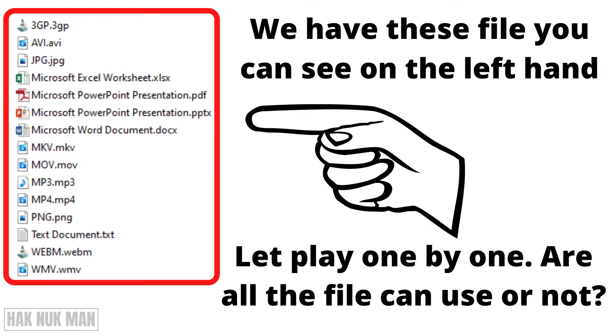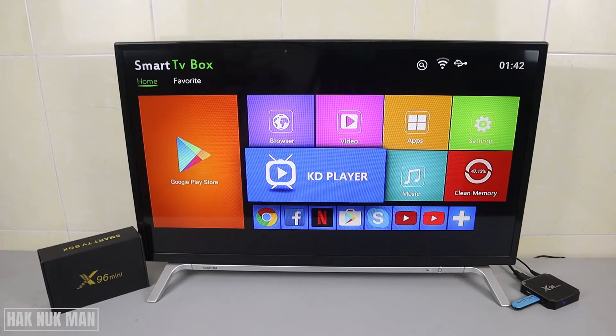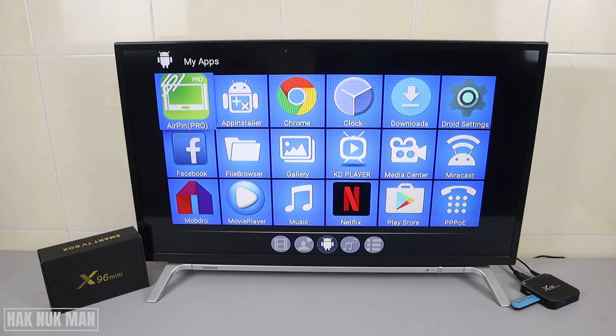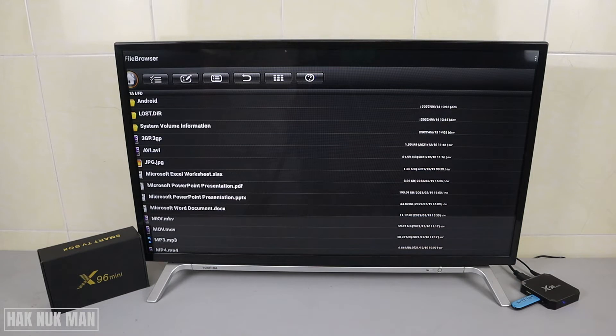In the USB I already have some files — you can check them on the display. I'll list them on the screen. To play from the USB, first go to Apps and press OK. Then go to File Browser, select it, and now all the files you already copied to that USB will display on the screen. We're going to test them one by one.